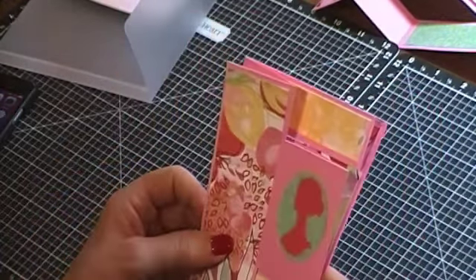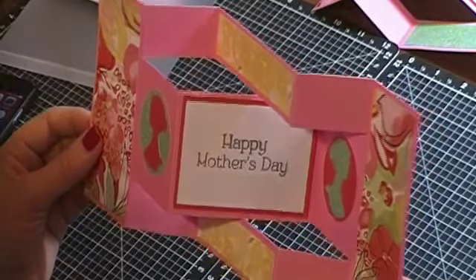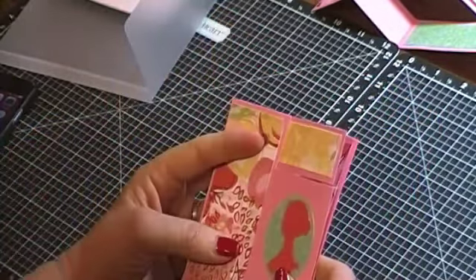I hope you enjoyed the video and I hope you go and make a beautiful card for your mother. Have a special Mother's Day!